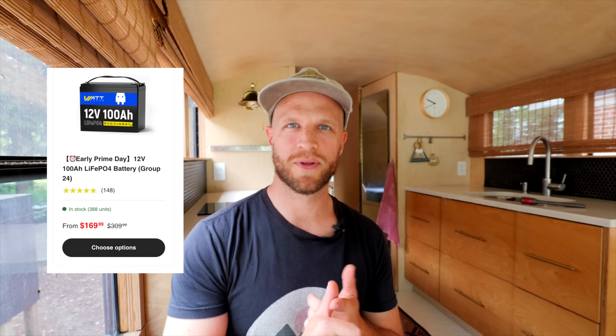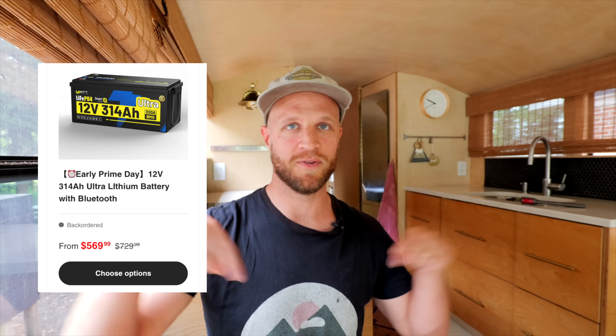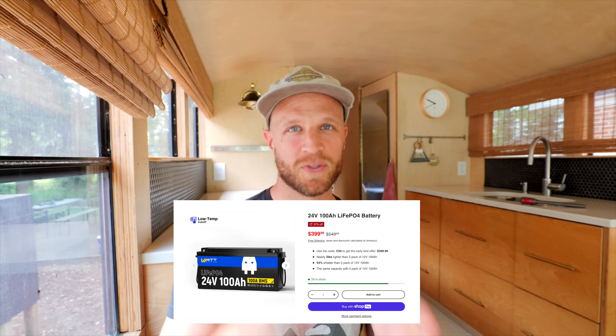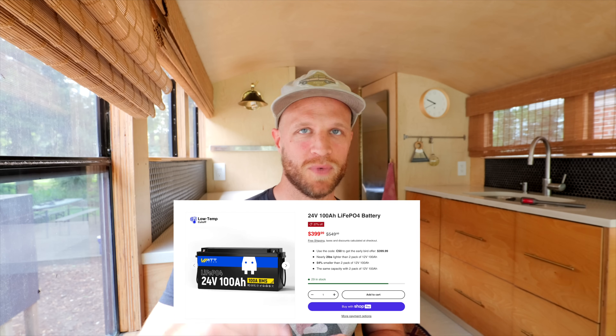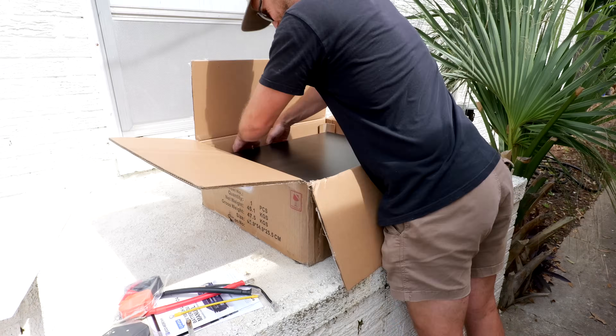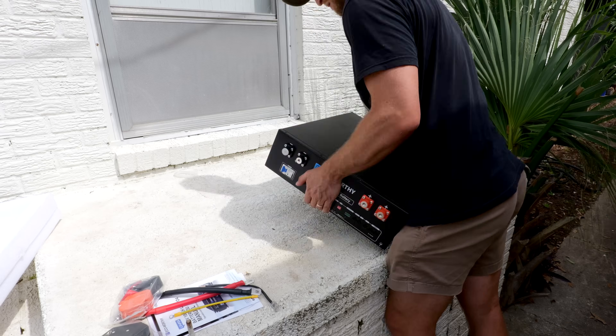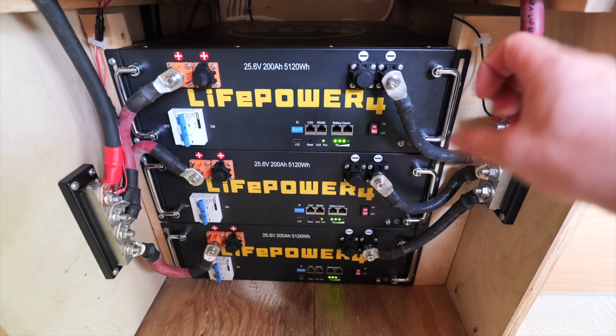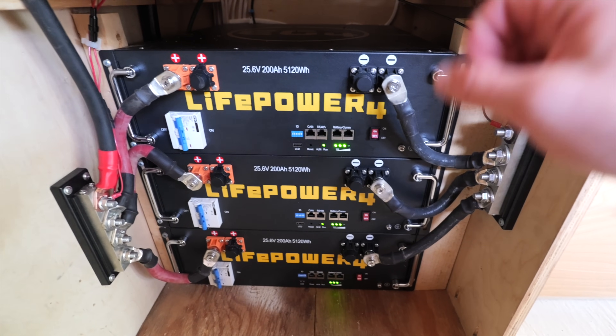For a 12-volt system, group 31 batteries or larger form factor, but not server rack batteries. If you're building a 24-volt system, you've got options for large form factor 24-volt batteries, like the 24-volt 100-amp-hour option from WattCycle, or you can go for the server rack battery like we did in our bus. And if you're building a 48-volt system, the server rack battery is a no-brainer. You're going to need a lot of batteries and space to run a big off-grid rig like this and run your whole life. You need 48 volts. You need server rack batteries.